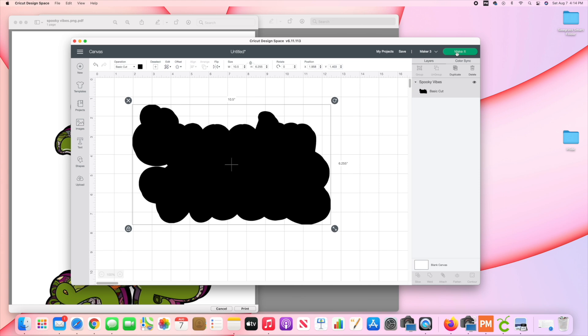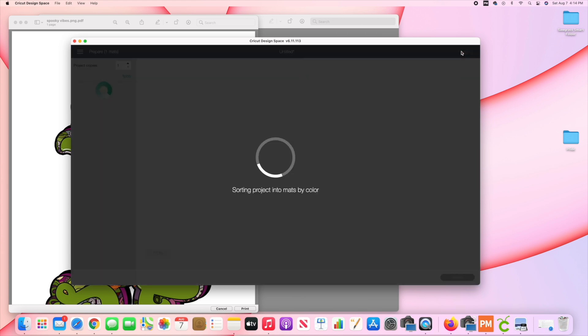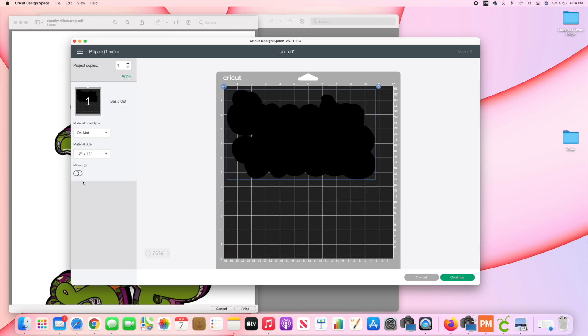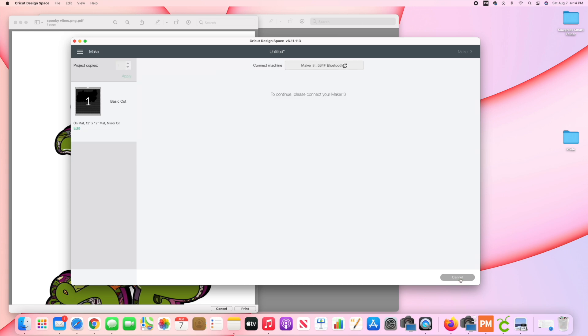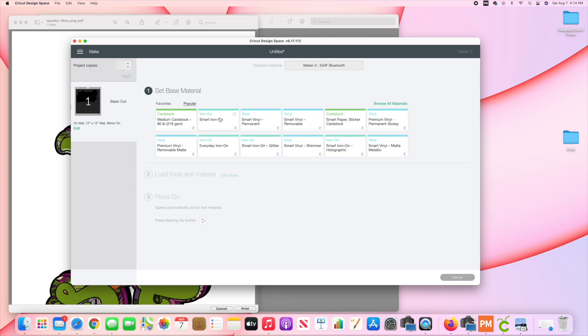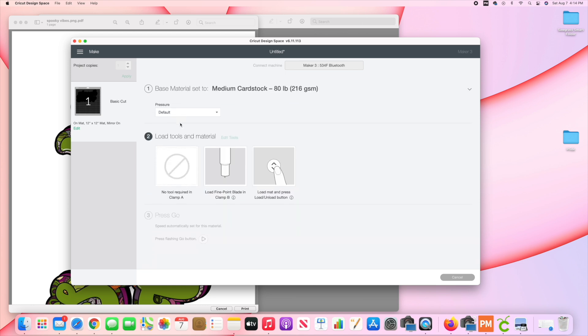I'm going to click on Make It. This is going to be on the mat because I'm using just regular cardstock. I want to make sure to mirror my image. Click Continue — it's going to be Medium Cardstock. I'm going to send this to cut, and then I'll show you how to put this together.